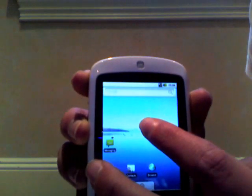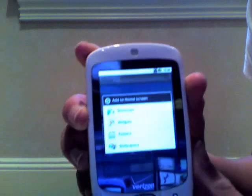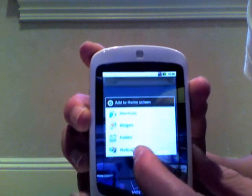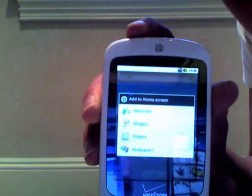If you press and hold you get your menu that allows you to add things to your home screen. You can change the background, add folders, widgets, and shortcuts. That's basically what's on the home screen right now.